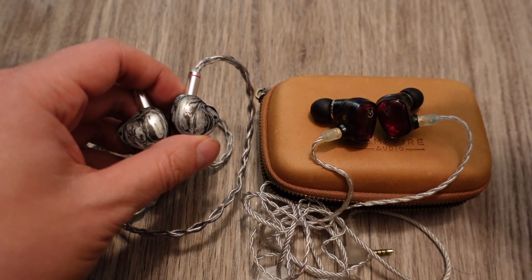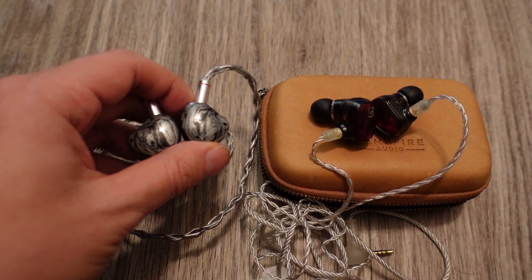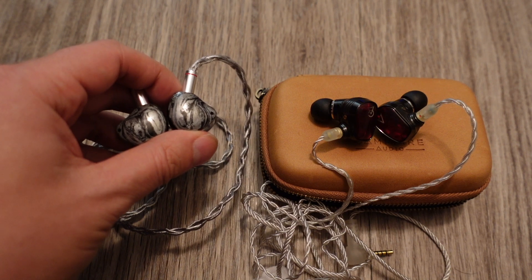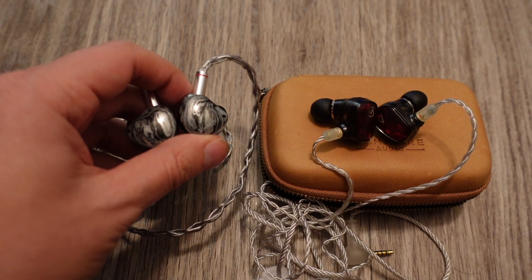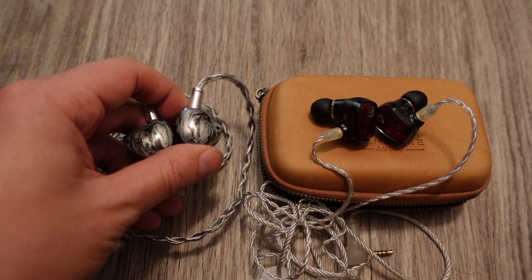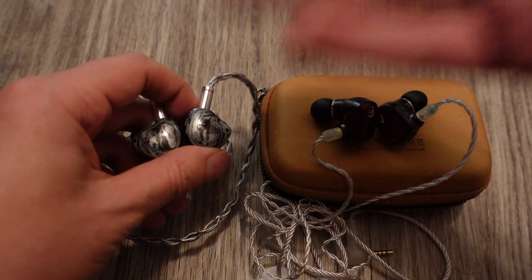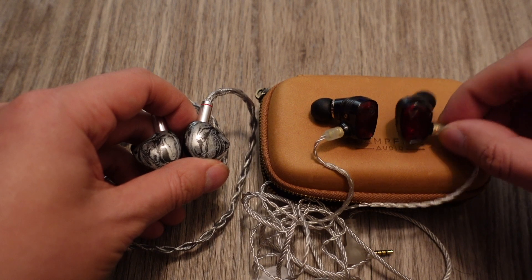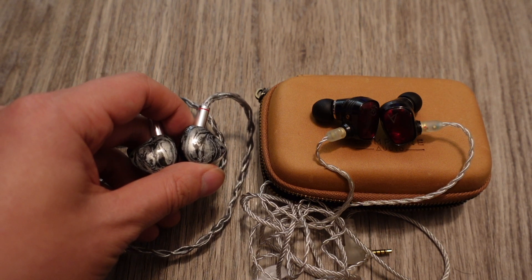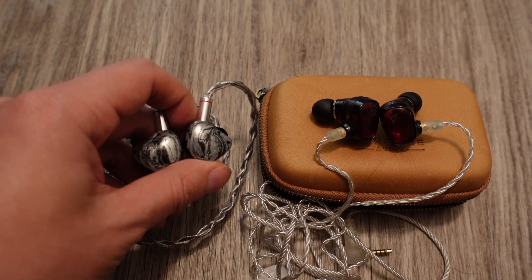The Noble Audio Cons don't suffer from any of the recessions the Solaris X has — nothing lacking in the trebles, nothing lacking in the bass. Everything is tuned just right. The mid-range is there but not as dominant as on the Solaris X. It's definitely not neutral, but pushed up a bit to be more musical and fun. The Cons have a bit better soundstage than the Solaris X. We also note that Campfire Audios come with better stock cable than Noble, which gave a poor stock cable that had to be swapped out.